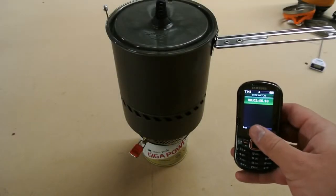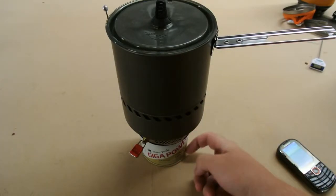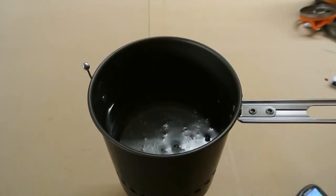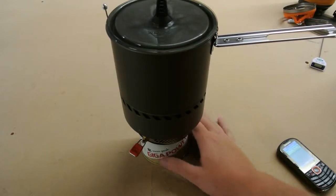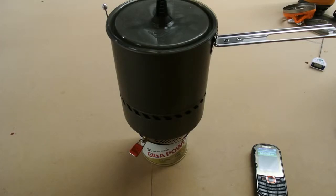We are at 2 minutes 45 seconds — closer to 2 minutes 50 seconds just now. The canister, if you touch it, is still icy cold; you can still scrape frost off the bottom part. The top part closest to the cook head is still incredibly cold to the touch, like it's still in the freezer. We're actually getting some large bubbles. I can't believe the canister is still ice cold and it's working this well. I'm going to leave the camera on so we don't miss the boil time.